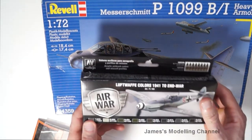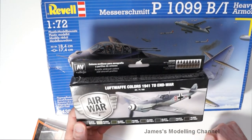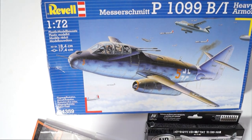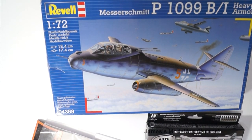I'm going to use the Luftwaffe colours 1941 to the end of war. That's my entry, thanks for watching.